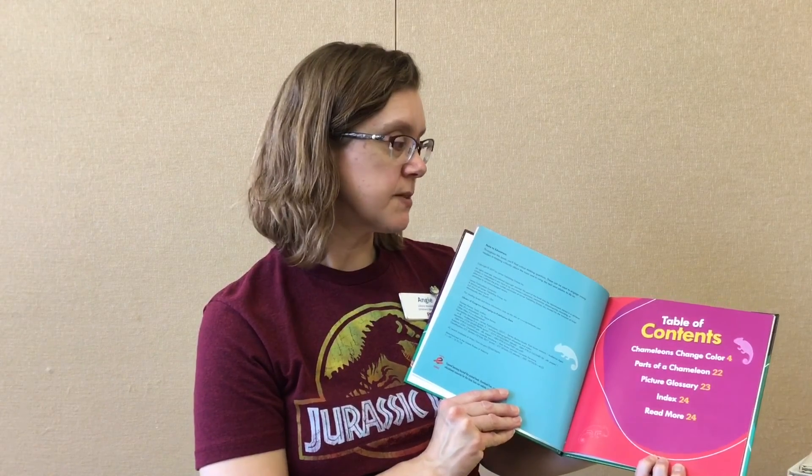Finally, I wanted to go over some of our non-fiction chameleon books at the library. We have a great collection of very colorful and informative non-fiction books. On the spine they are listed at 597.95 in the Dewey Decimal System, so if you're looking for books on chameleons you will find them there. One is called It's a Chameleon — it has a table of contents and talks about them changing color and the different parts of a chameleon. Another book also has a table of contents with a beautiful, very colorful picture of the chameleon, and it covers the body, the habitat, where they live, the food they eat, and the life cycle.